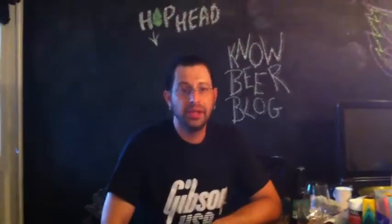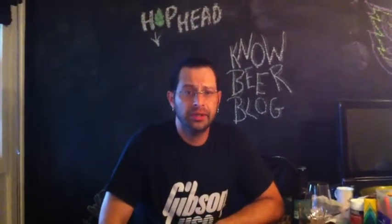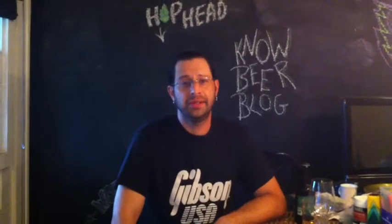Welcome to No Beer Blog, I'm your host James. Today I want to give you a quick tip to help you enhance your craft beer tasting experience.